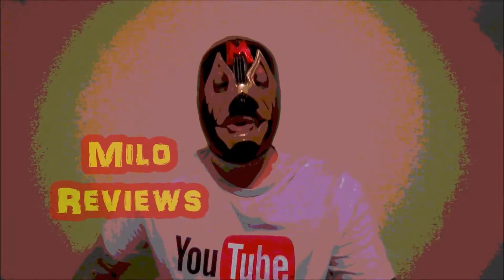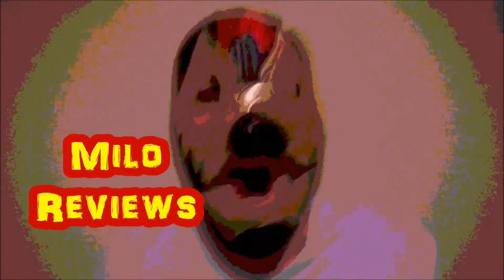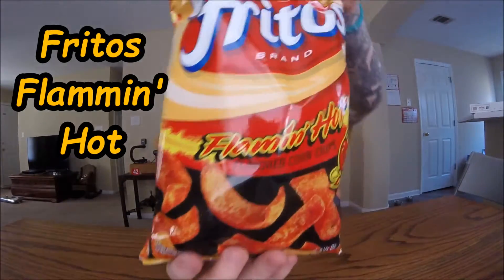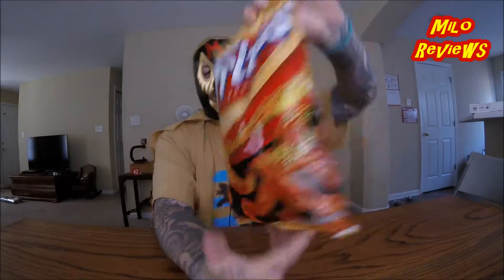Welcome to Milo's Reviews with the reviews on GONDON! Today's review is over Flamin' Hot Fritos! Look at that baby! I've never seen these before, I don't know if they're new or not. It doesn't say new, but they're new to me. I've never seen them and I've always wanted them.